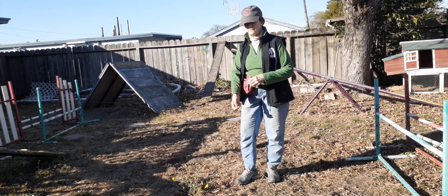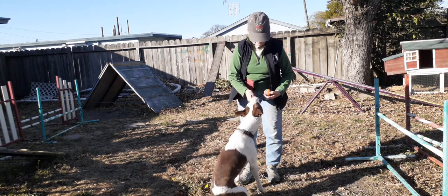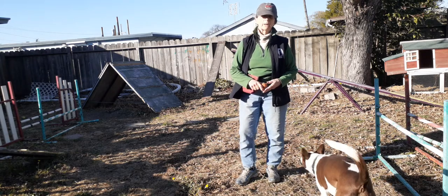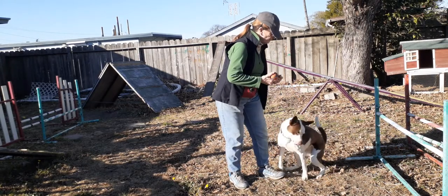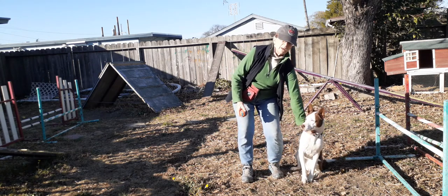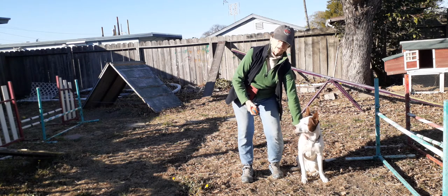She has trouble letting go of her ball. So if that's the case, I might throw the treat off to the side like that. And what I'm looking for is a time when she can control herself. I've got it up here. Sit. Wait. So this time, because she's had this training, I'm going to just hold her back gently without holding on to her collar.